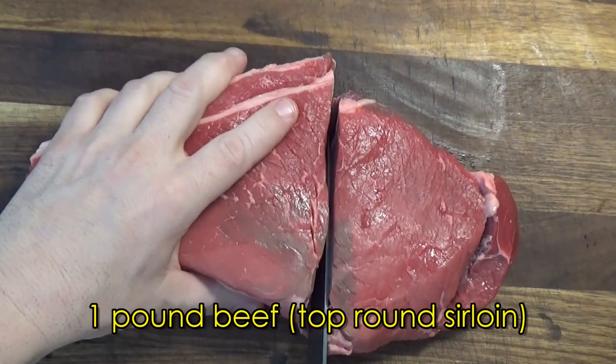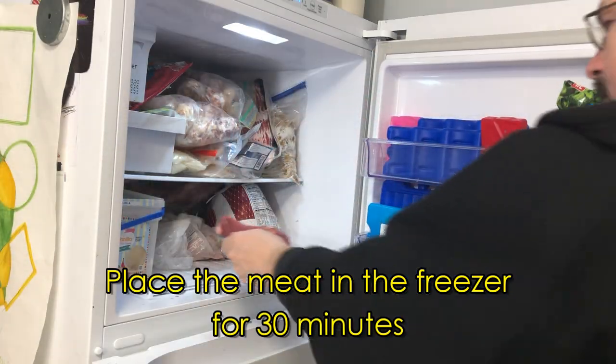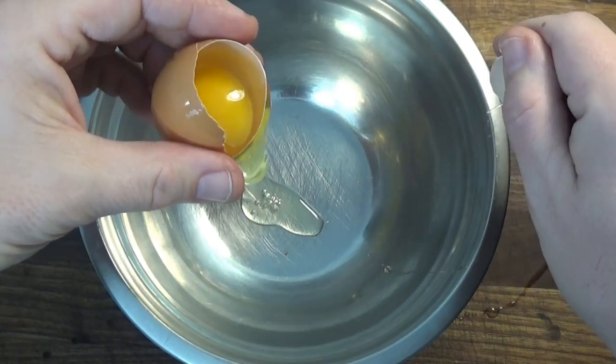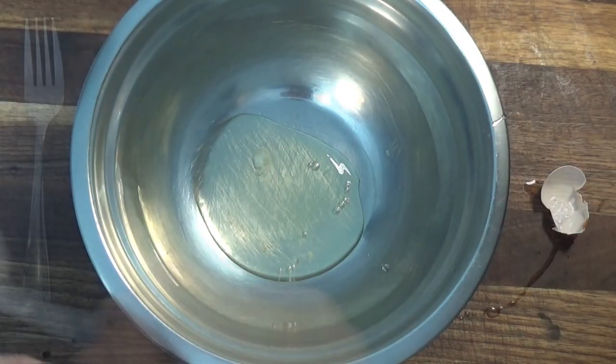This is going to be a beef and broccoli stir-fry, but this method can be used on any kind of meat, including chicken and pork, or even fish. Here we place the beef in the freezer so it will be easier to slice. Then we prepare the marinade to tenderize the meat.